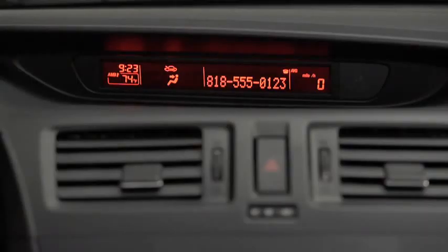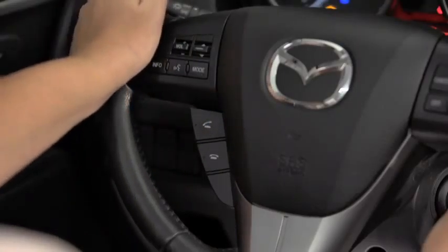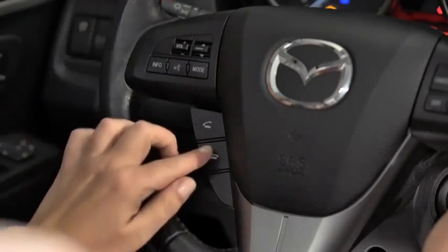When receiving a call, a notification sounds. To accept the call, press the Pickup button. To reject the call, press the Hang-Up button.